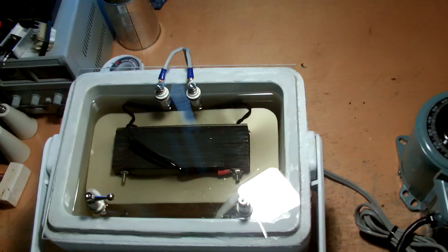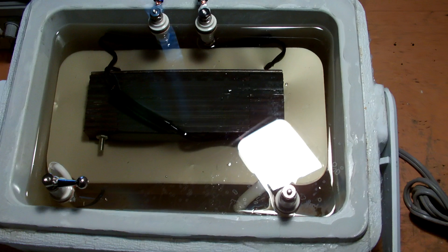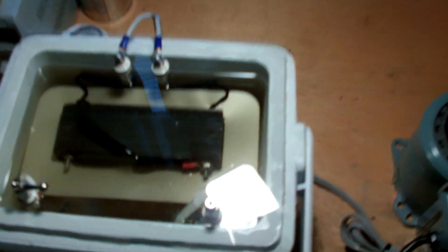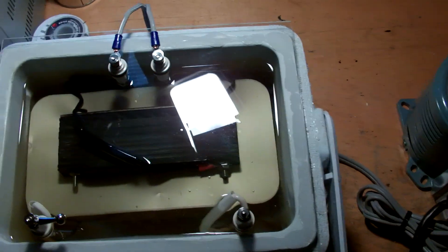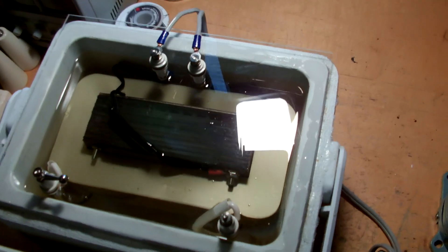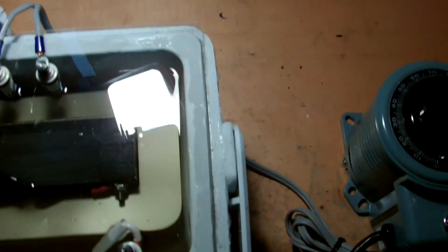Hey guys, got a bit of a different video for you today. Here's a 120 kV x-ray transformer that came out of a dental head from the early 80s. This isn't the one you've seen in my previous videos that came out of the panoramic head that I tore down — this one's a bit different. A friend of mine had taken the time to extract it for me and send it over, which was very nice of him, so thank you again.